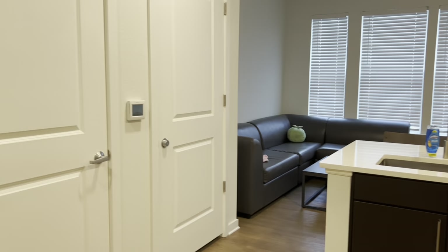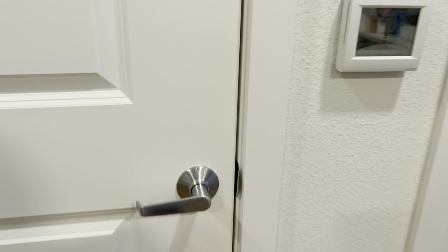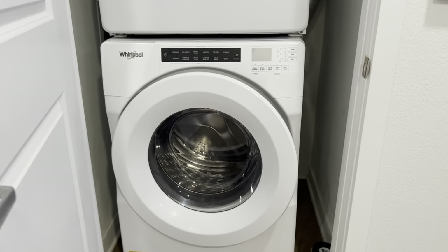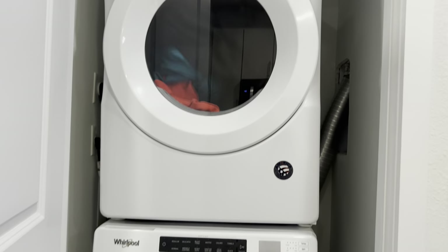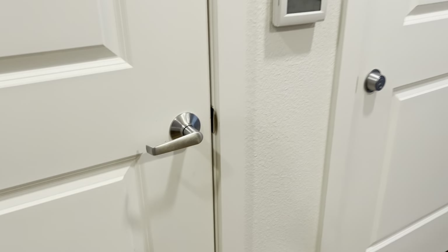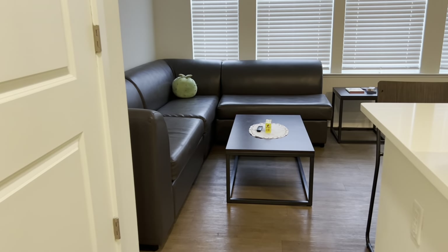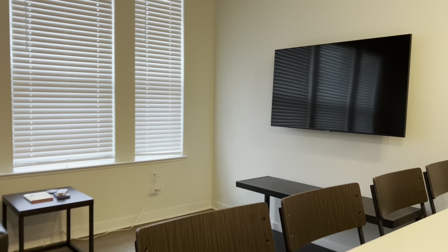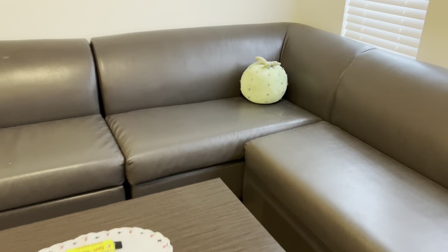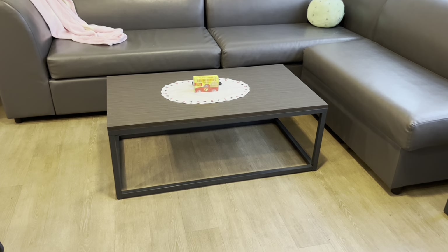Moving on from the kitchen, if you look to your left, this is our washer and dryer — as you can see, it's currently going, but just don't mind that. Here's our thermostat, and then that's locked — we can't get into it. And then that brings us into our living room. This is the couch that comes with Flamingo — it's just a really nice, soft sectional. It also comes with a nice little coffee table.